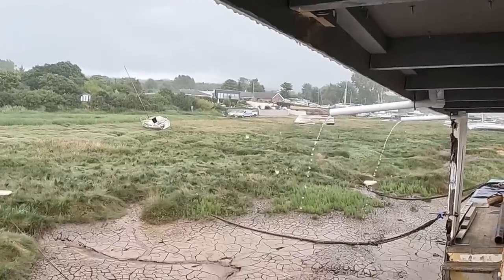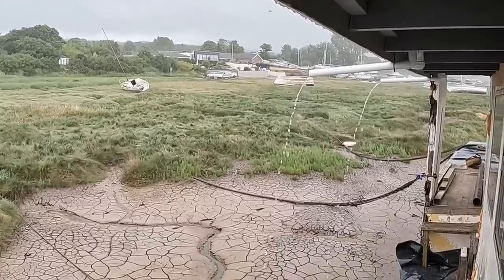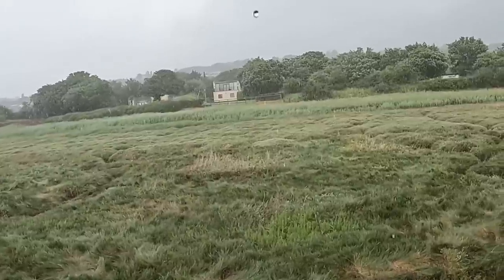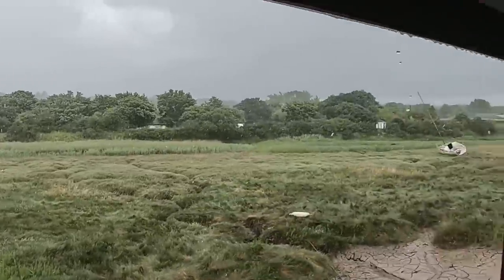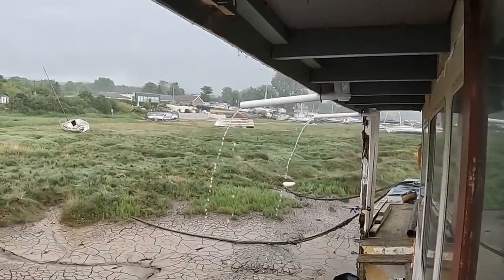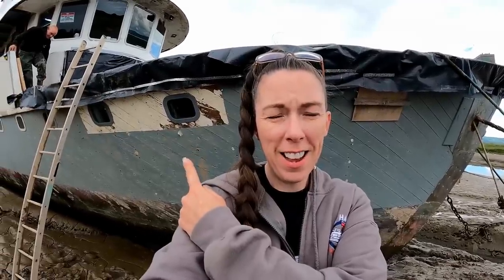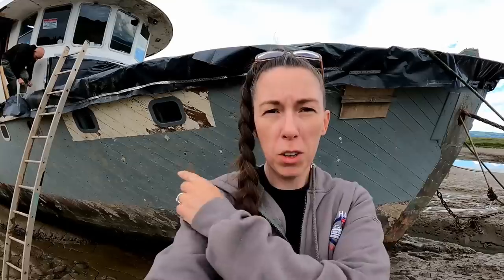Very British weather - supposed to be summer. What's happening against us today, we're not having much luck. This weather's not even funny. Look at the drains working - our roof overflow system is doing its job. Remember the other episodes where we put the windows in and took out the plywood? Look at the big mark it's left on the hull - they went in before we painted the hull last year. We've got some work to do on the hull this year, because that is annoying.